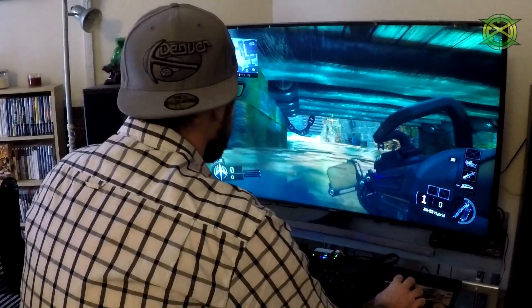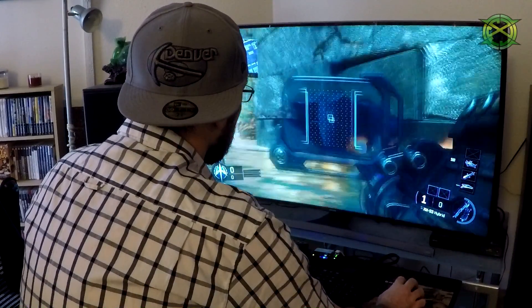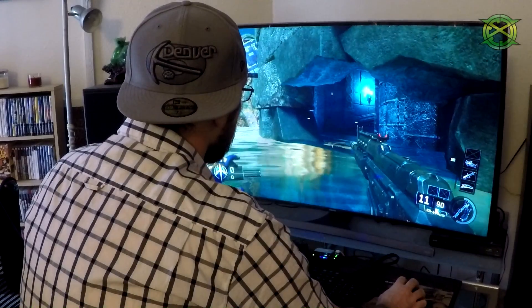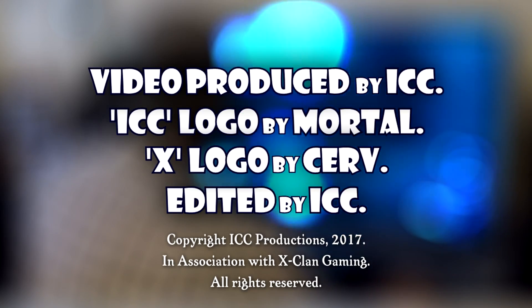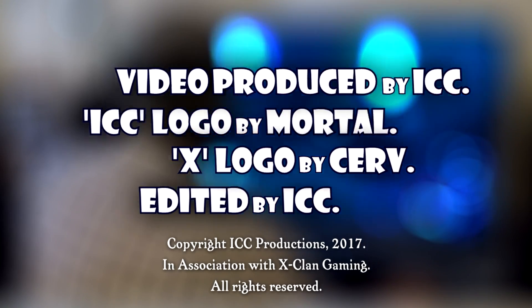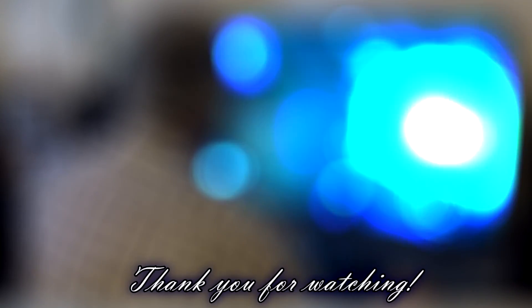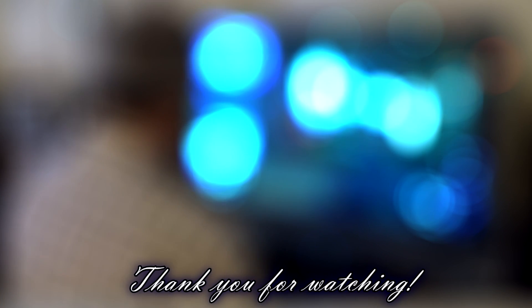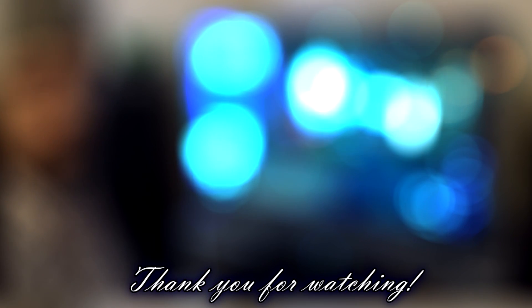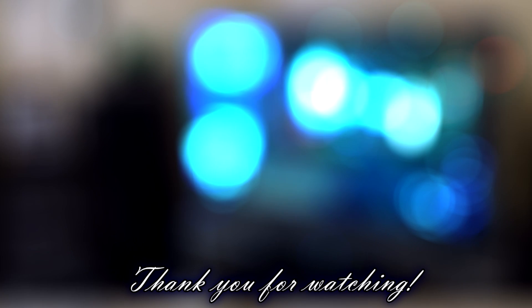There it is in use. Anyways, I'm ICC. Thanks for watching y'all. Peace. We'll see you next time.